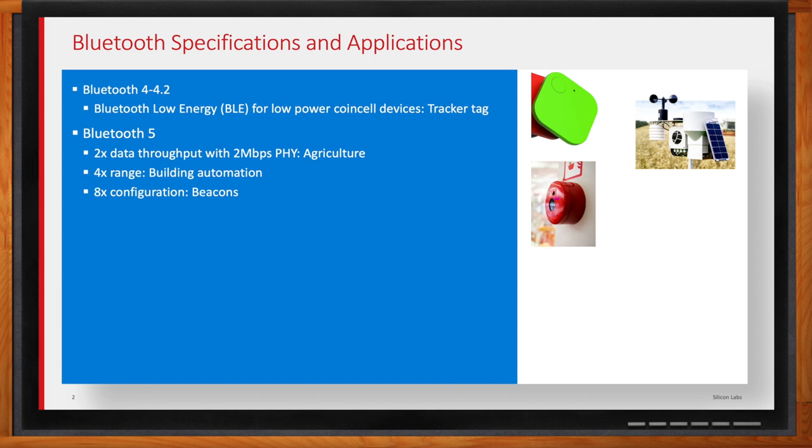Then, similar to Bluetooth 4 to 4.2, there have been incremental updates within Bluetooth 5. Version 5.1 was the next one, and the big thing added here was direction finding, called angle of departure or angle of arrival — or if it's both, it's called AOX. This is big and very exciting for a lot of applications. One of the big ones would be asset tracking, so if you have some material good or package you want to track throughout your factory or shipping house, you can know exactly where it is.